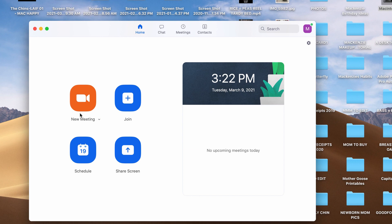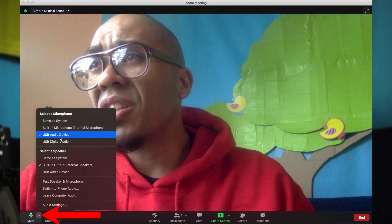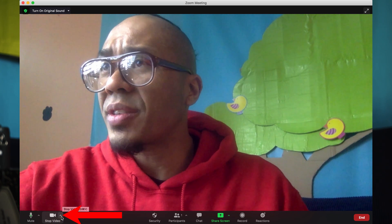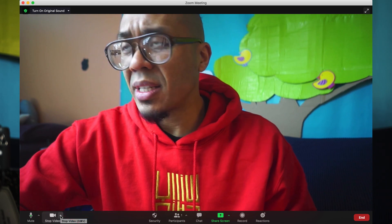Let me start a new meeting. When you're in the meeting, go to the bottom left-hand corner — you can select your options there and select your devices in that window. The same applies for your video tab — select USB video, and that's how you utilize the capture card.